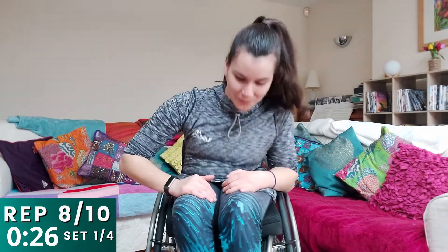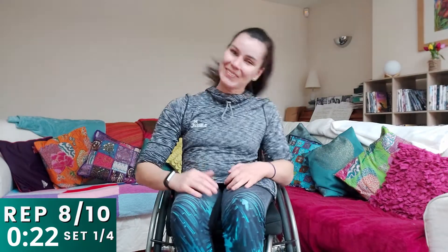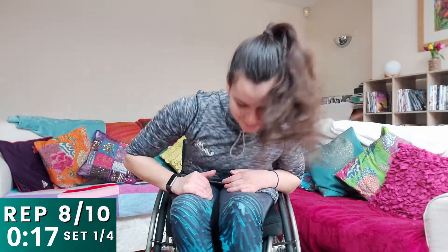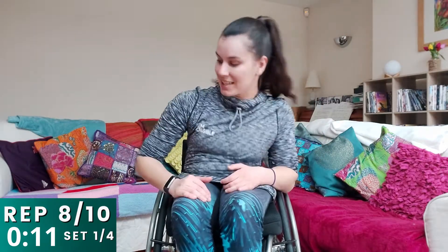Forward and back, forward and back. Really good job, guys. And in ten seconds time, we're going to switch onto our pec squeezes. Get ready to change in three, two, one.